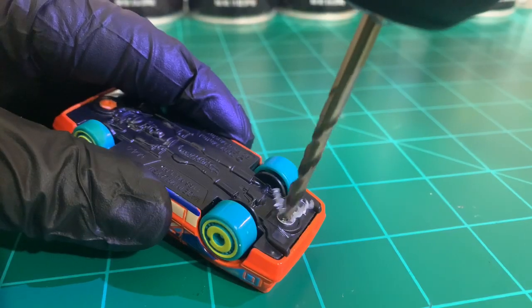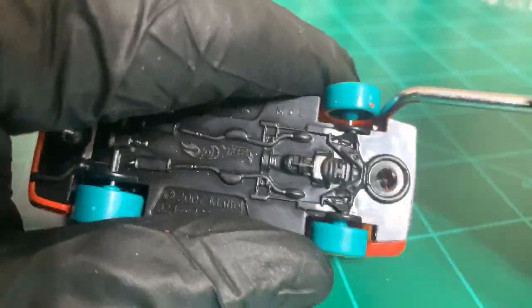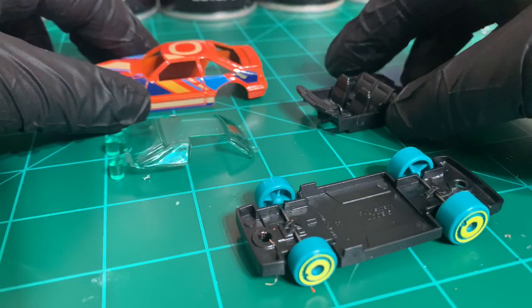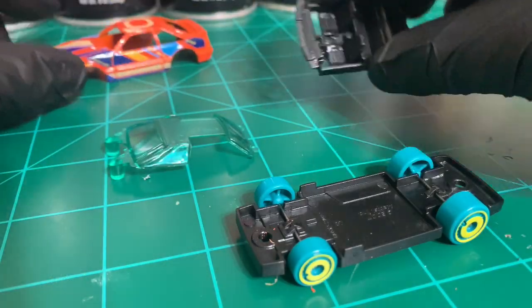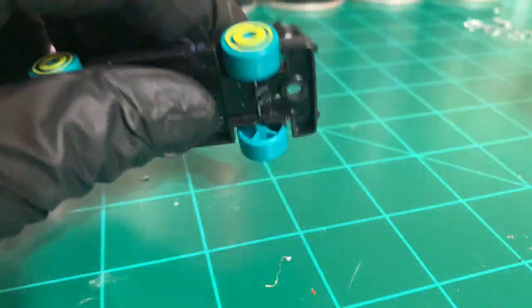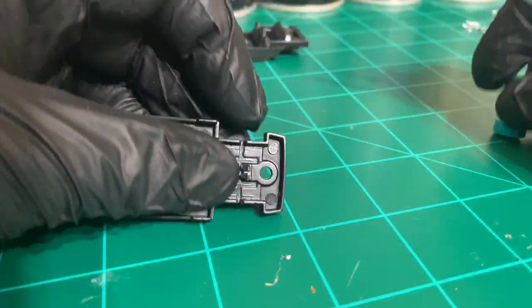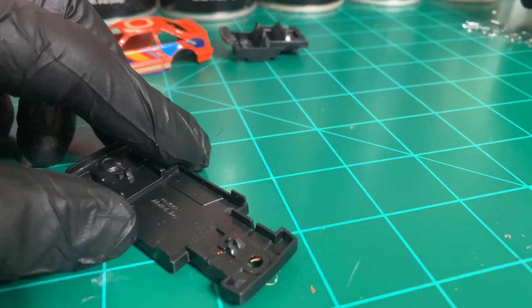Everything on this is extremely clean considering it was just fresh out of the box, so there's no dirt or grime in any of the crevices. Let's get these wheels out. Definitely not going to save these, don't have any use for them. Plastic bases are nice for getting the wheels out — they pop out pretty easy.